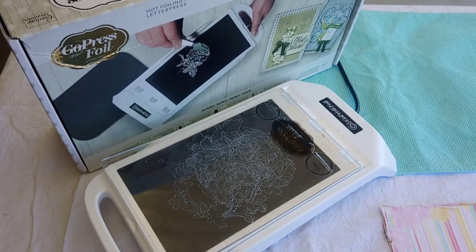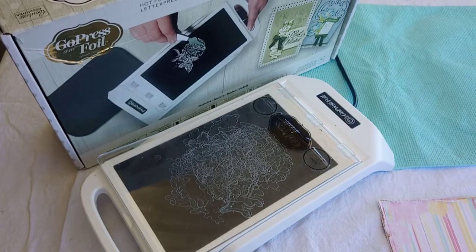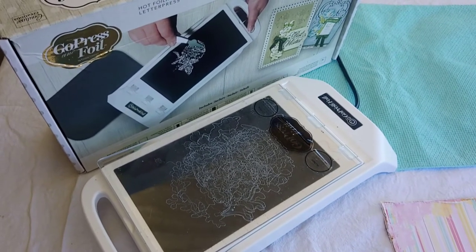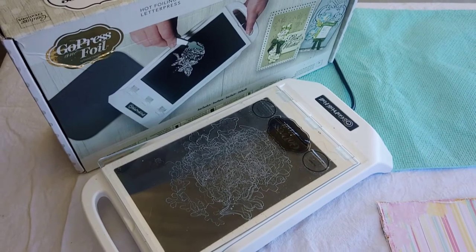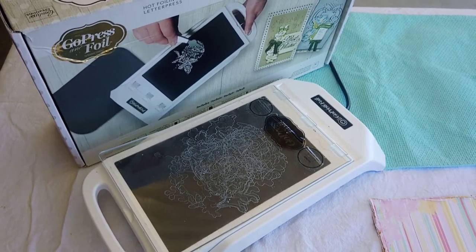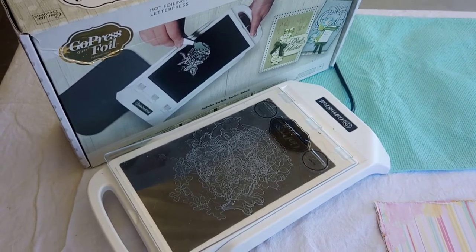Hi everyone, it's Kerry Gurney here, just doing a little video to show you what I'm doing for my classes for SENZ this year. I'm back again for Warehouse Stationery, which I'm so excited about — I love being there with the Warehouse Stationery team, they're so much fun. For SENZ this year I'm doing three classes.